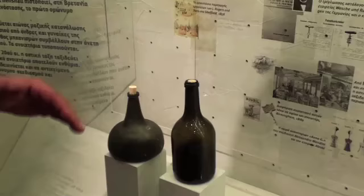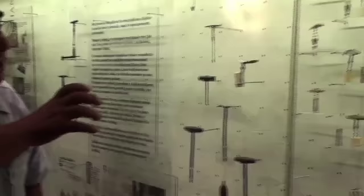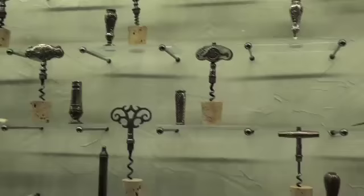The first corkscrews were probably just sticks, or cork drawers, as you can see here — a section inserted between the bottle and the cork, and then by twisting and drawing it up. Later, by the beginning of the 18th century, the small pocket sheathed corkscrews appeared, which were rather small and rather weak. They were meant to draw small corks out of small bottles, like medicine bottles or scent bottles or whatever.